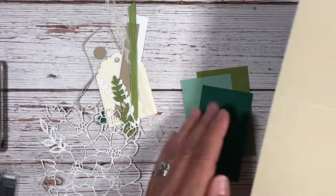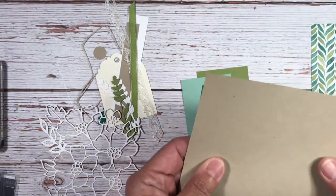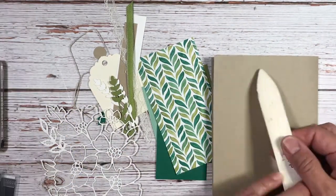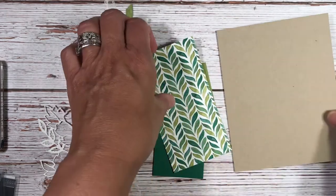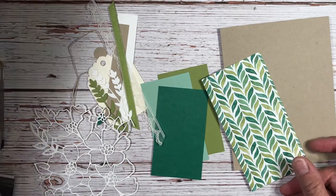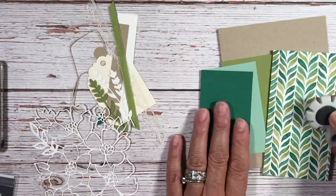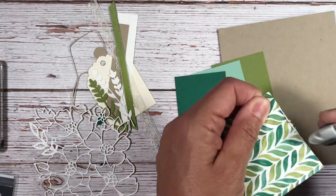This is a piece of five and a half by eight and a half crumb cake cardstock. I'm going to fold that in half and put a nice crease. Then we're going to take my distressing tool and distress all pieces right here, just the edges.